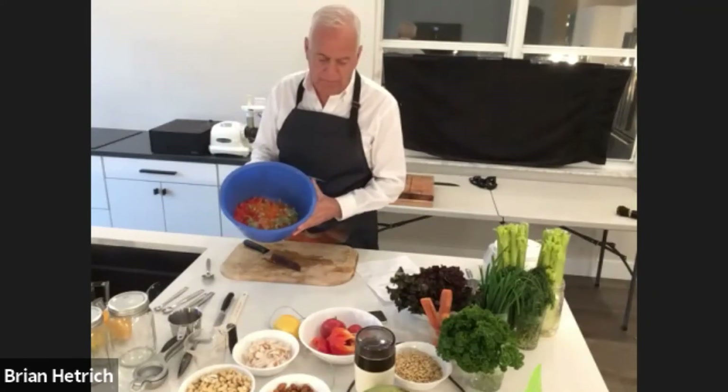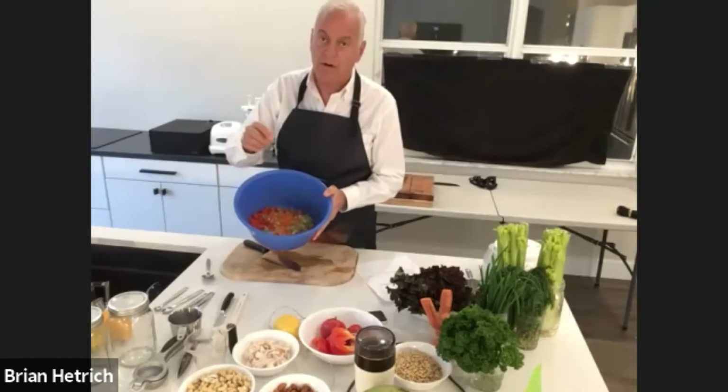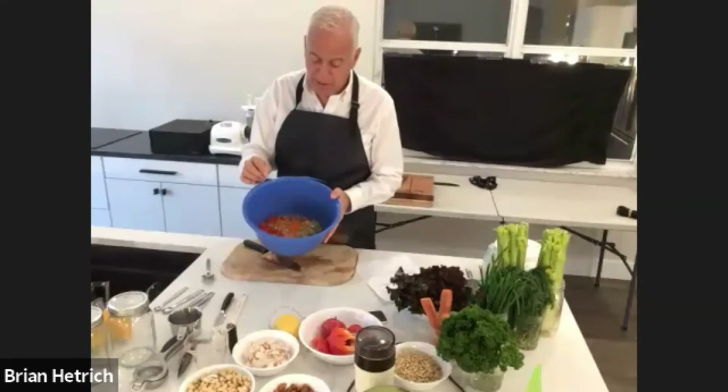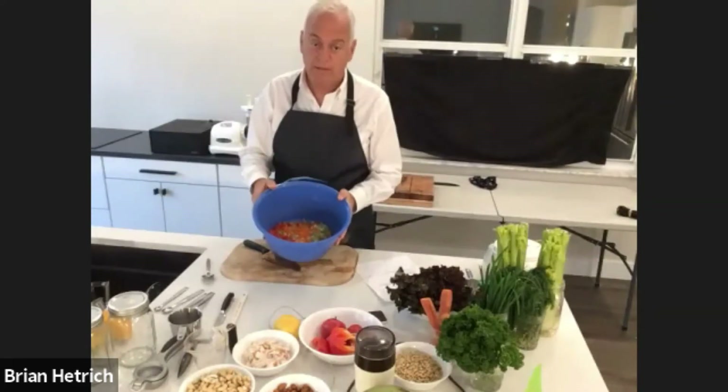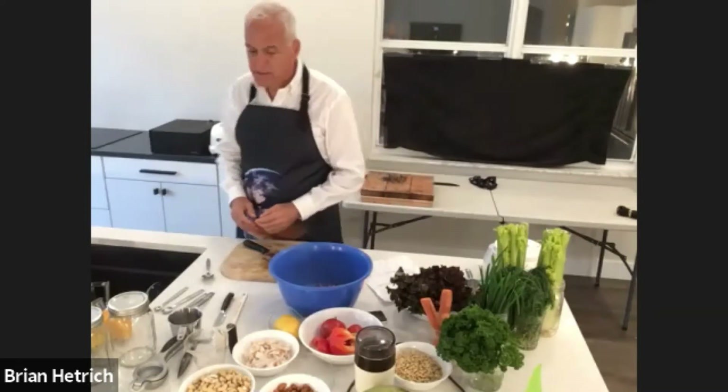So what we have here so far in the mixing bowl is we have our almond meal, our shredded carrots, our chopped celery, and then we have the red bell pepper. The next thing we're going to add is coconut meat.